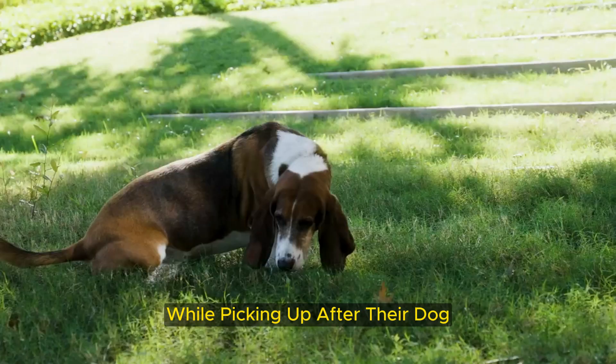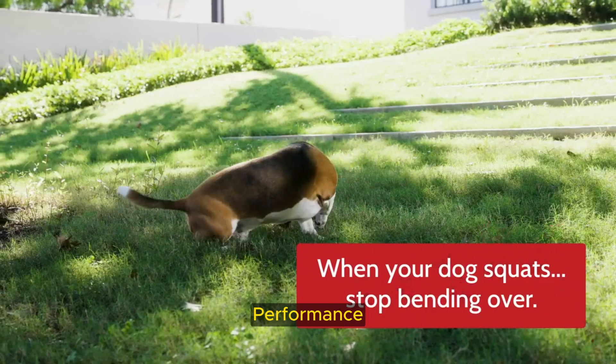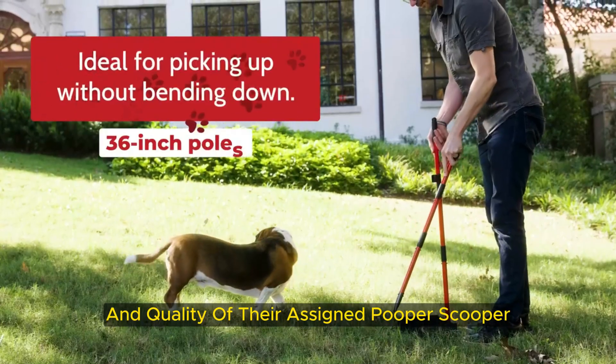While picking up after their dog, our testers evaluated the ease of use, performance, portability, and quality of their assigned pooper scooper.